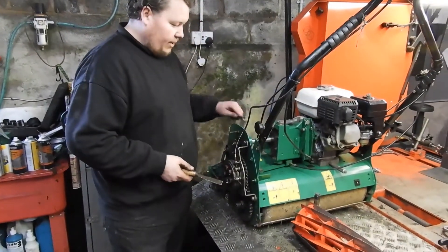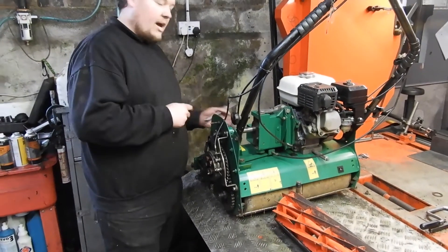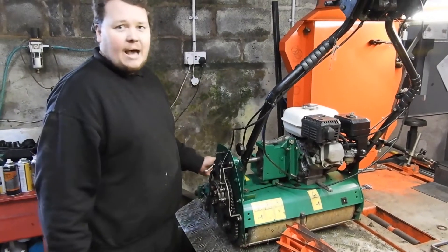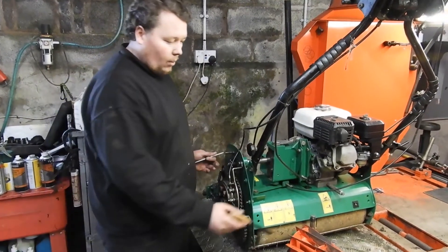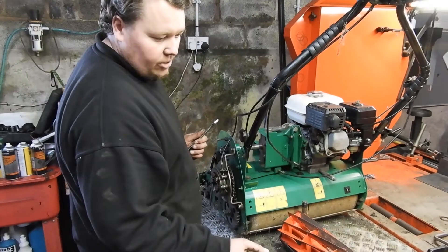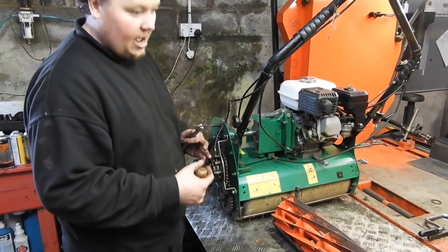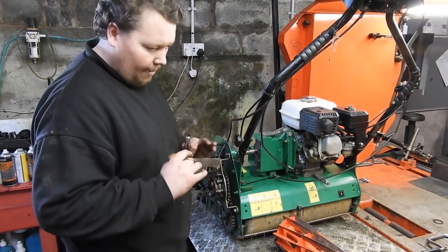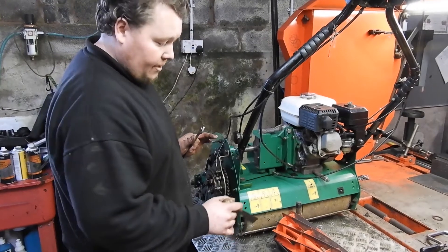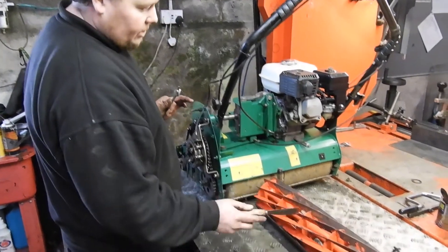Brush all the grass out and keep it dry. The last thing you want to do is jet wash them and put them away damp because it'll just cause damage — you'll get water ingress into your bearings. You can jet wash them, but it's not something I recommend unless you are really going to strip it down and make sure everything is absolutely dry and greased up again.